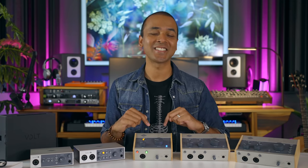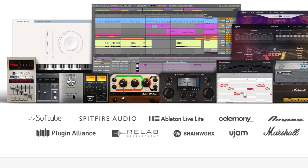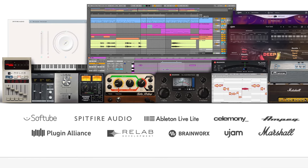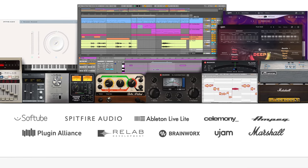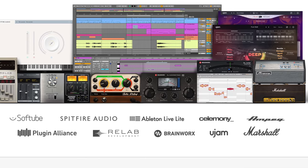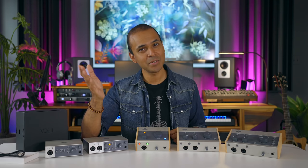Universal Audio has included a bunch of free software with the Volt interfaces: you get Ableton Live Lite, some plugins from SoftTube, Melodyne Essential, a really nice reverb plugin by Relab, some plugins from Plugin Alliance, U-Jam Drummer Deep and Bassist Dandy, and Spitfire Labs stuff. Wait a second — Spitfire Labs instruments are free for everyone anyway, so why do they even include that?